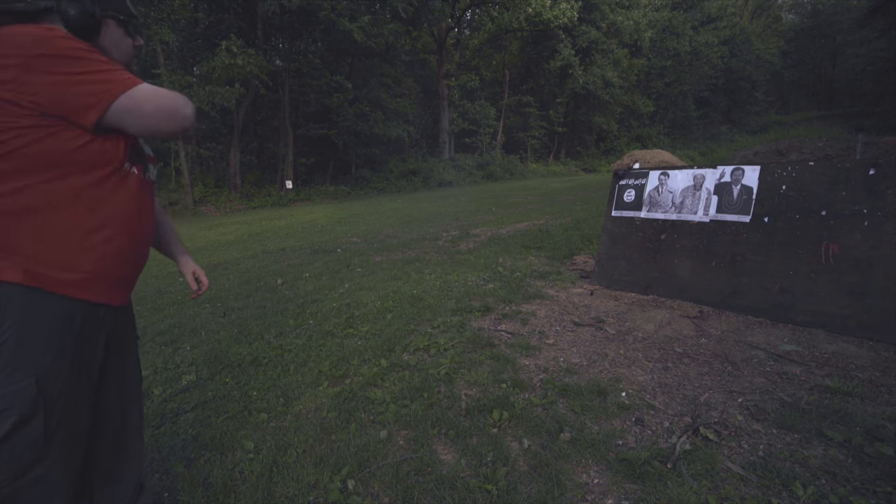To get 10% off your entire order, click the link in the description to head over to REFactorTactical.com and use the code TGC10.